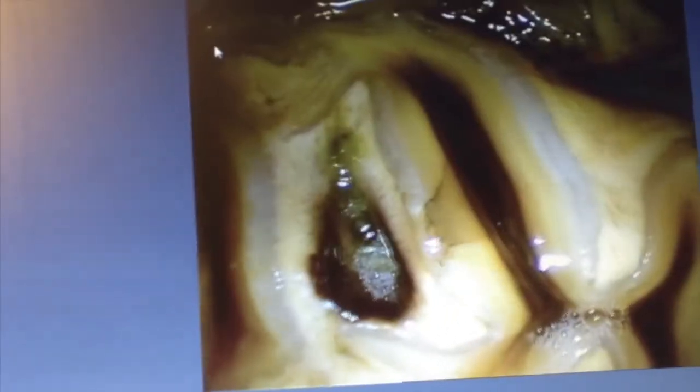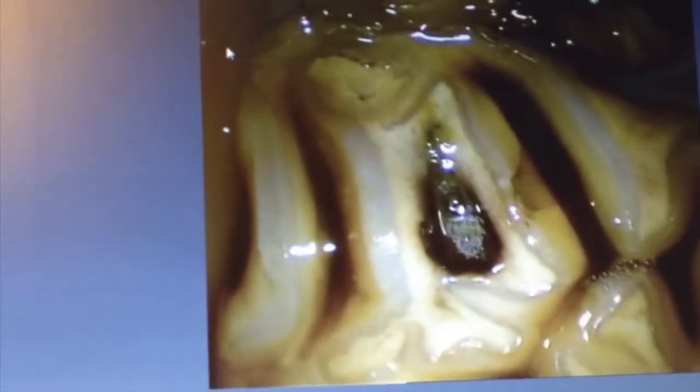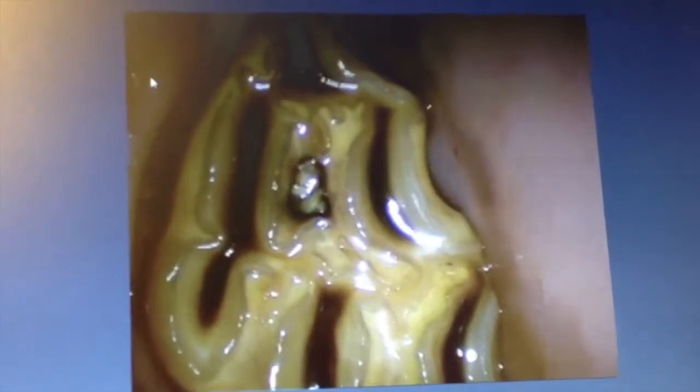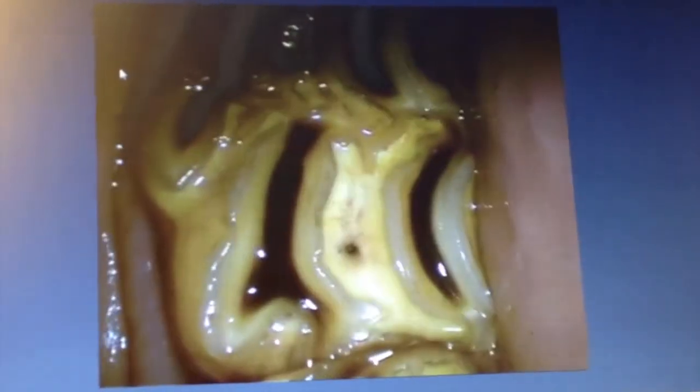It really only becomes significant when it breaks out through enamel and starts going into dentine — that's when we get problems. It's mostly on the nines that you see that. When you get teeth like this, you do wonder if it had a juvenile infundibular hypoplasia — it just didn't have any of its cementum from birth or from development. So when it erupted at three or three and a half, it just didn't have its cementum, so it filled up straight away.